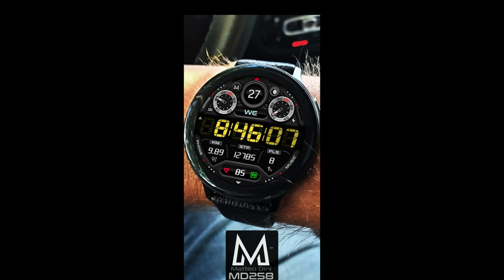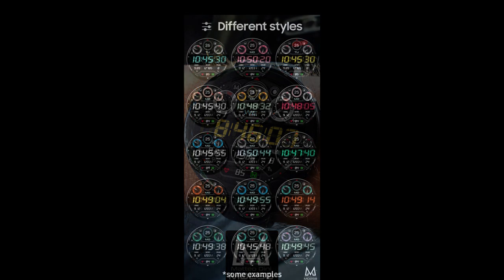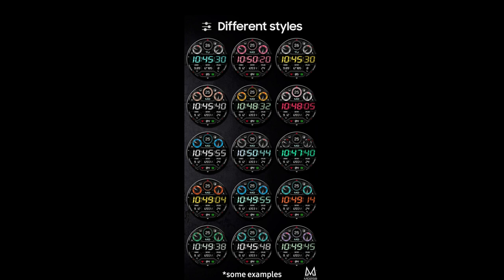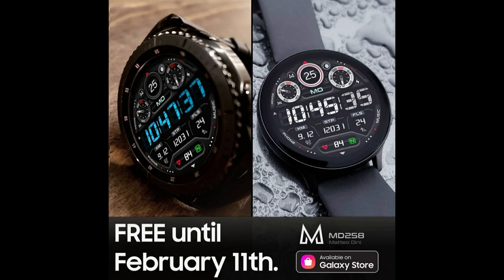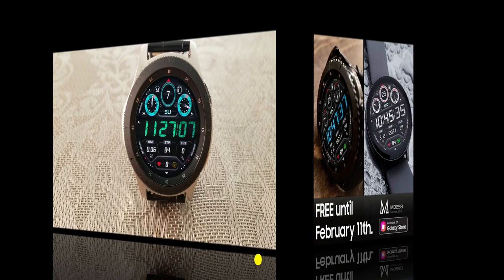I'm happy to say that at least the one I have for you today is completely free — that is until February the 11th, at which point this will be switching to a paid version. So if you want to add this Matteo Dini design to your collection for free, then make sure you click on our direct link to this space right after our review.